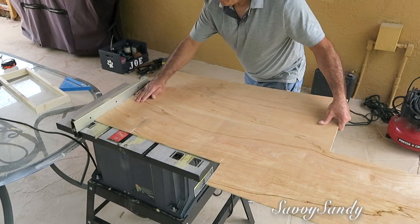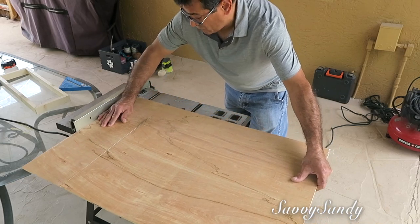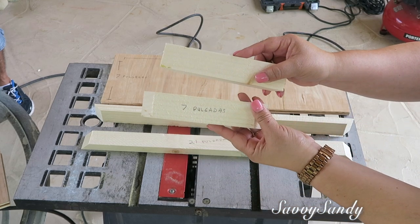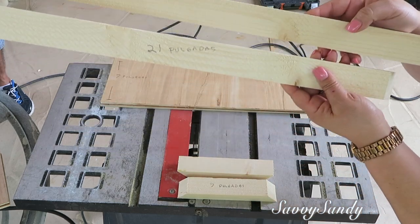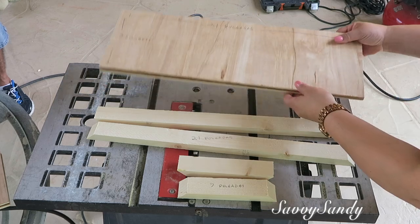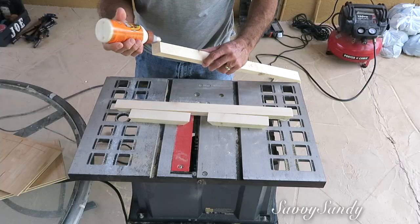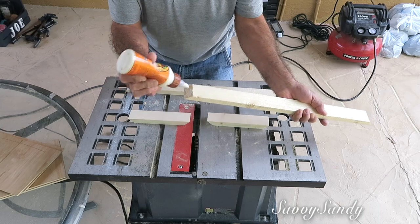Después va a cortar la lámina de madera. Tú lo puedes hacer de la medida que quieras porque está bien fácil de hacer, pero vas a necesitar dos palitos de 7 pulgadas con sus ángulos, dos palitos de 21 pulgadas con sus ángulos, y dos láminas de madera de 21 pulgadas de largo por 7 pulgadas de ancho.